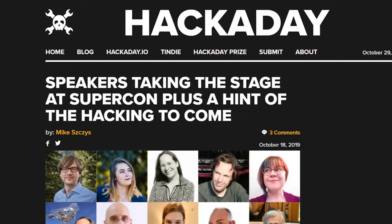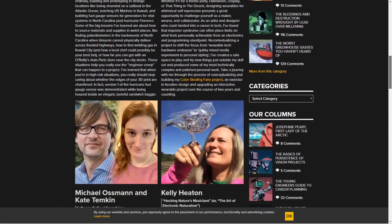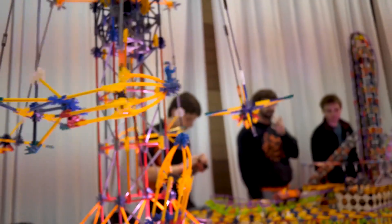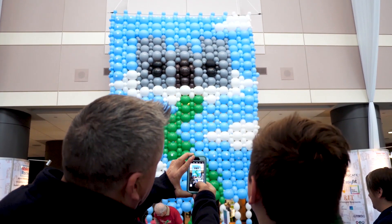Speaking of Hackaday, the Hackaday Supercon is coming soon — November 15–17 in Pasadena, California. There are some great speakers and workshops planned, so check it out. And for you East Coasters, the Rochester, NY Maker Faire is coming up on November 23 at the Rochester Convention Center. Don't miss that.